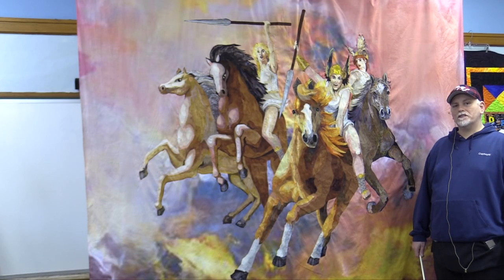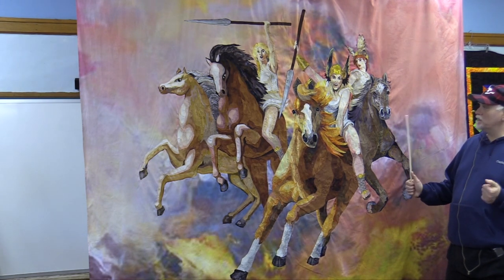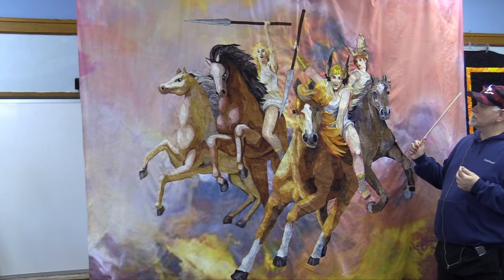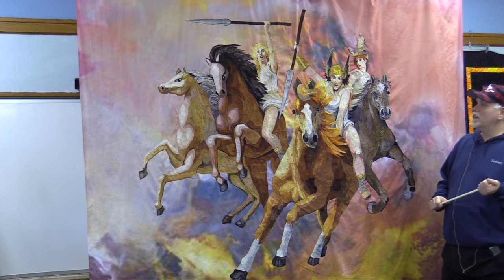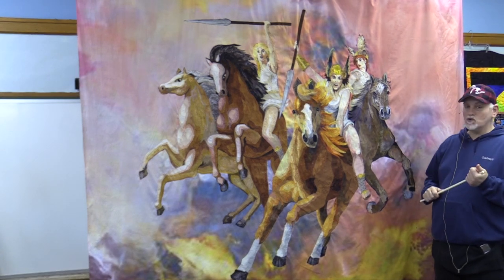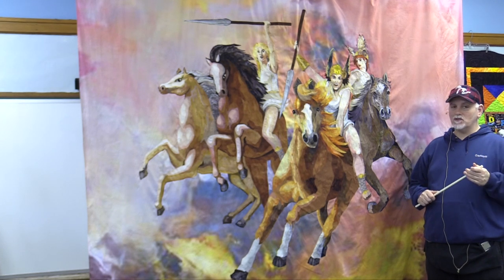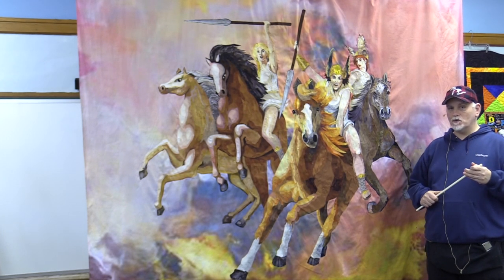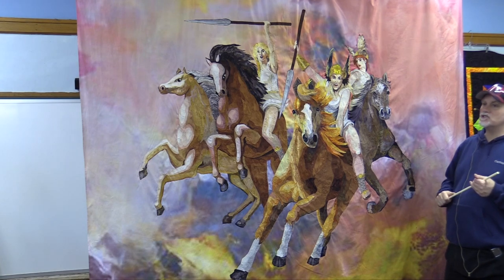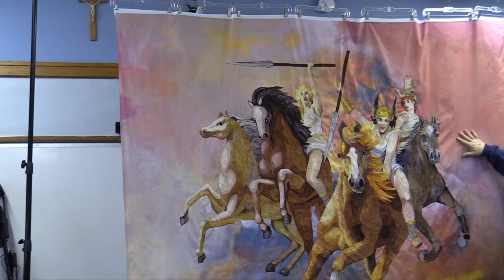Hello everybody and welcome to the Quilter's Apothecary. Today we are going to start our next quilt along on this amazing piece by my dear friend Marilyn Belford. This particular one is based in her mythology series — this is the Valkyries, who are the riders and the Norse goddesses of battle. Their whole mythology around that is absolutely incredible, so I'm going to have Rich go around just so he can show you the immensity and beauty of this piece.